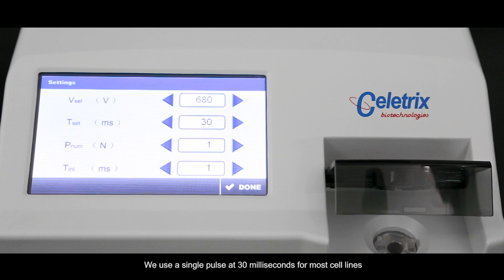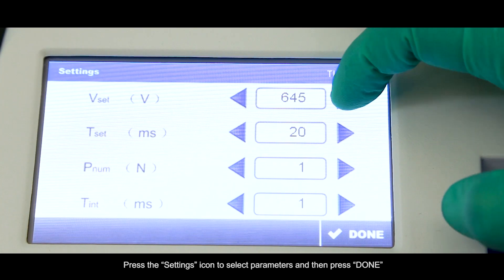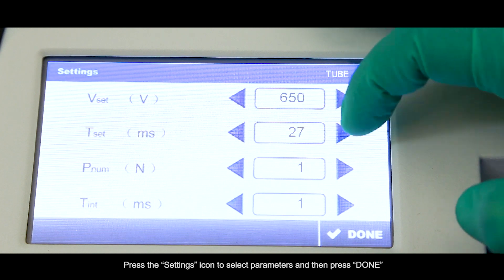We use a single pulse at 30 milliseconds for most cell lines. You'll only need to adjust the voltage. Press the Settings icon to select parameters, and then press Done.